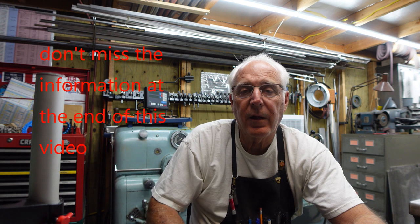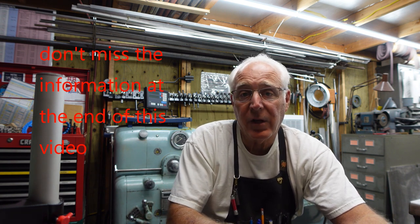Hello everybody, this is Chuck and I appreciate your time stopping by my channel. I always enjoy showing something that I've learned and hopefully teach somebody something. I really like to educate and I like to be educated.